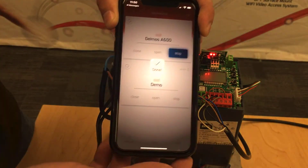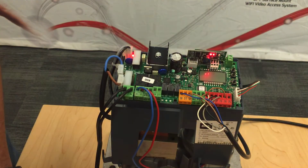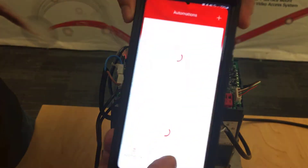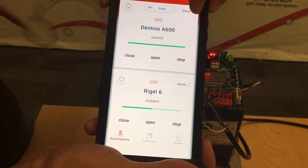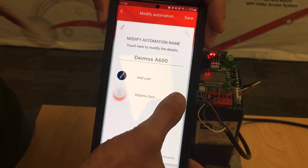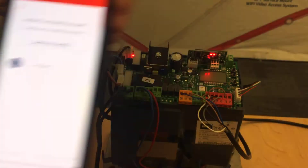Now let's say his weekend trip is over and he's not allowed to stay anymore. I simply go back to my phone and open the uControl app. I go back to admin — you can see Roberto listed there — and I simply delete him. Now he's gone.